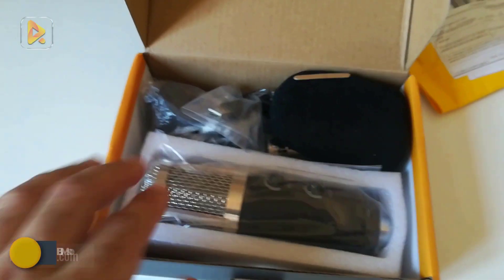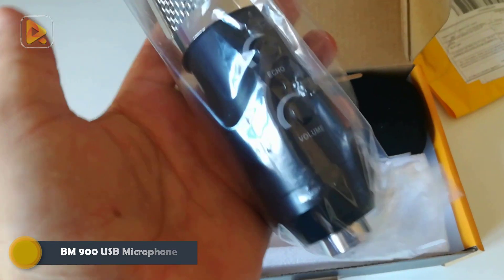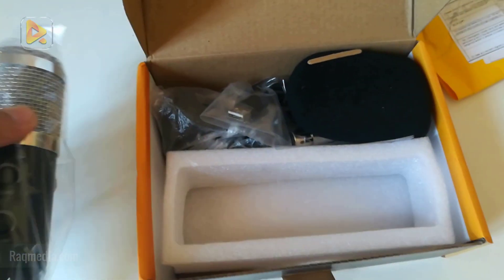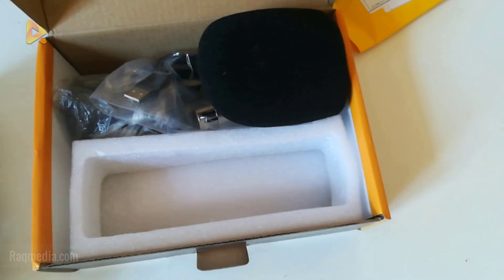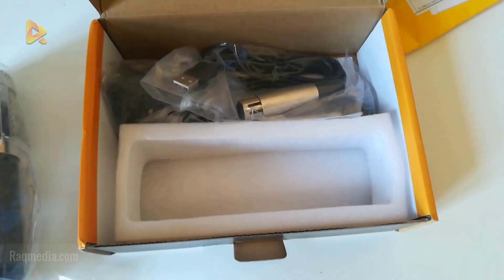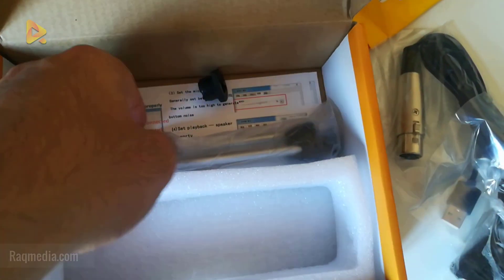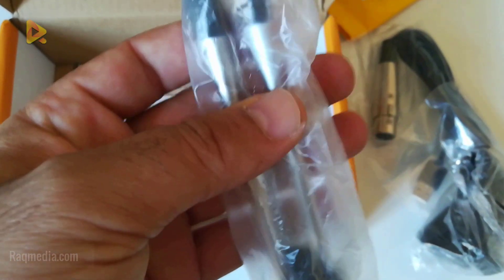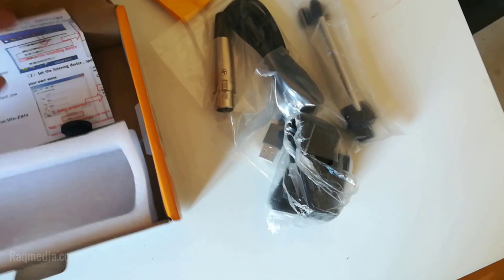So here you will find the condenser microphone. It comes with new features, which are the echo and the volume buttons — we'll come back to those later. Next we have the anti-wind foam cup, the USB audio cable, the black clip to fix the microphone, the microphone tripod, and the manual — a help booklet in which you find the installation procedure and how to set up the microphone properly.